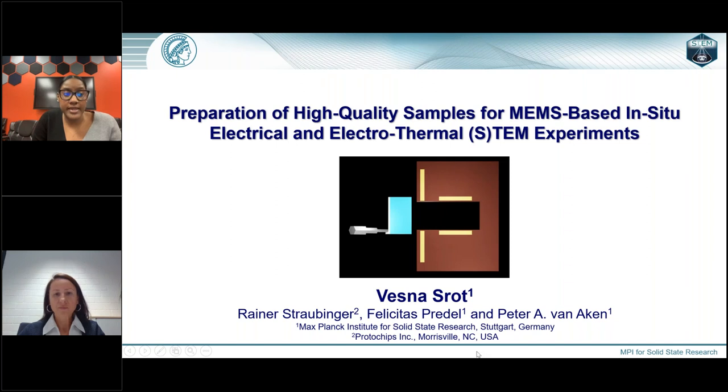She will present a novel and optimized FIB-based methodology for preparing contamination and damage-free samples on MEMS chips for in-situ electrical and electrothermal experiments. This newly developed FIB sample preparation routine minimizes attachment and detachment steps and reduces the use of platinum fixation owing to an alternate geometry. The quality of produced lamella on the chip resembles that of a classical FIB-prepared sample. Without further ado, I welcome Dr. Schrott.